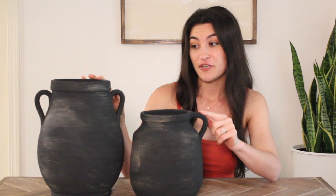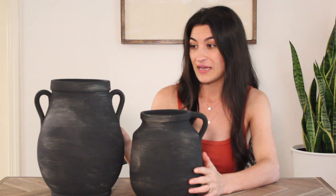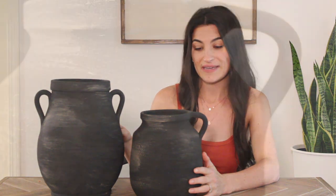Here are the vessels finished. I really like how they came out. I think they have just enough aging on them. They'll be really cute styled together or even styled separately scattered around your home. I'm very excited to style these for you guys.